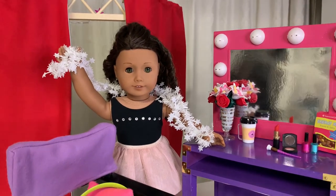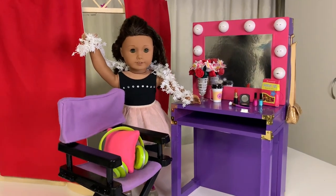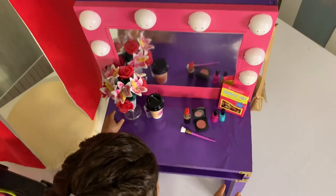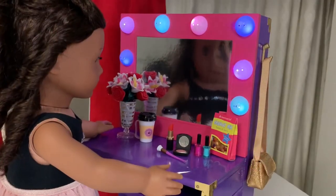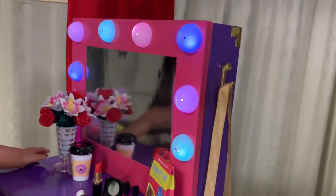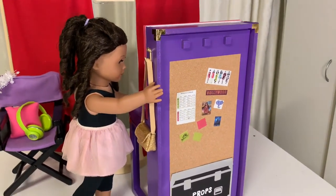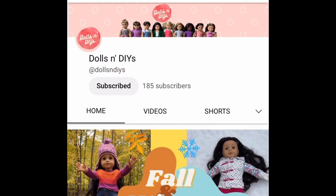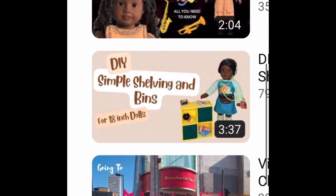Hi and welcome to Always Dolls! As promised, we are back to share with you a DIY for Covey Sharma's backstage vanity. Just like the American Girl version, our vanity has functioning lights around the mirror for that extra fun touch, and a cork bulletin board to pin Covey's rehearsal schedule, messages and inspo pictures. You can also check out fellow crafter Dolls and DIYs to see how she makes cube shelving and storage bins perfect for Covey's set.